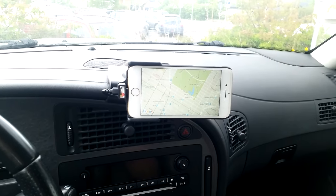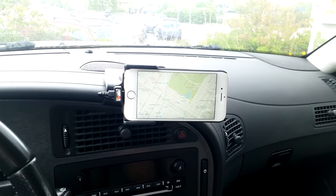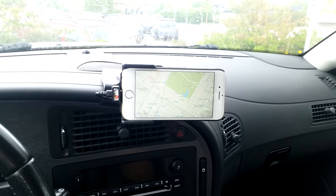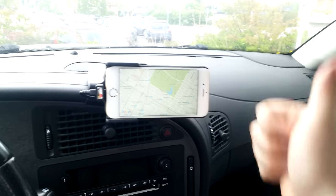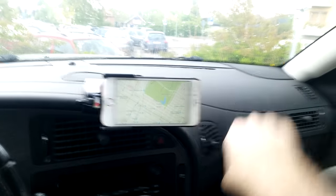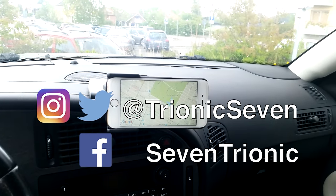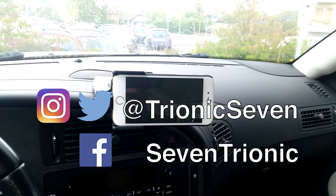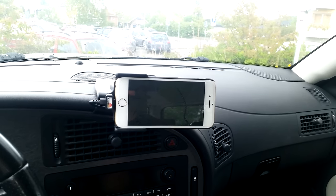This has been yet another video from Trionic 7, which is the YouTube channel for Saab enthusiasts. If you want to see more videos from us, be sure to subscribe here on YouTube. If you liked the video, thumbs up; dislike, thumbs down. We're also on other social media — Google+, Facebook, Twitter, Reddit, and Instagram. Thank you very much for watching, and I will see you in the next video. Bye-bye.